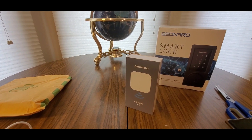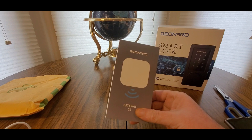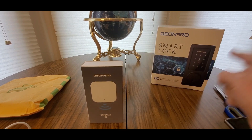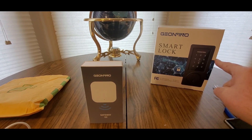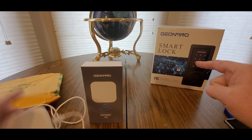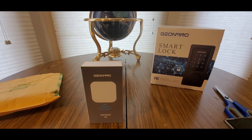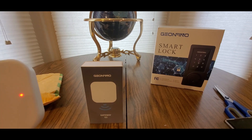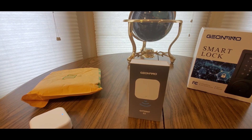Alright guys, in case you're wondering, this is one of the smart locks that'll work with it - it's a Gino smart lock. I had to take it off my door because I'm going to put it on a different door today. I'll show you how it works with this little unit at the end of the video. If you're willing to purchase, click the link down below and add it to your cart.